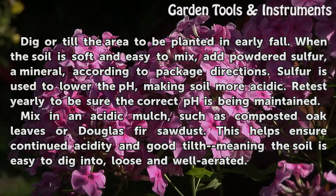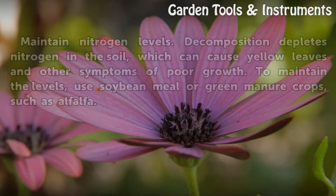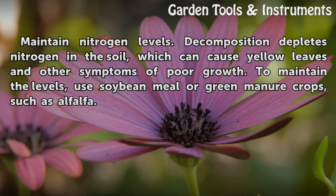Retest yearly to be sure the correct pH is being maintained. Mix in an acidic mulch, such as composted oak leaves or Douglas fir sawdust. This helps ensure continued acidity and good tilth, meaning the soil is easy to dig into, loose, and well aerated.